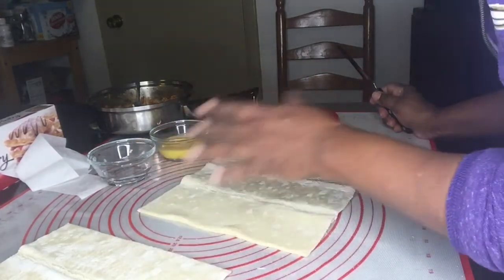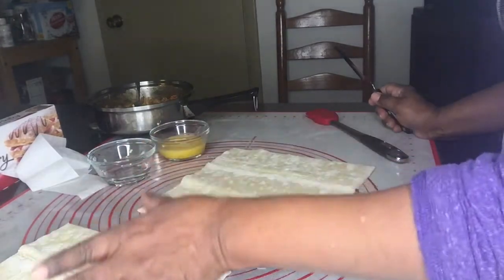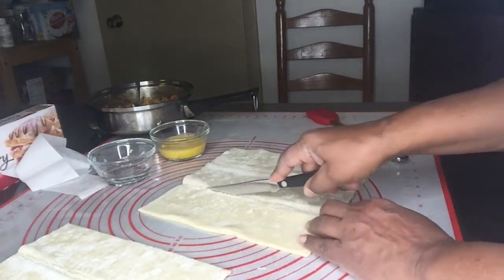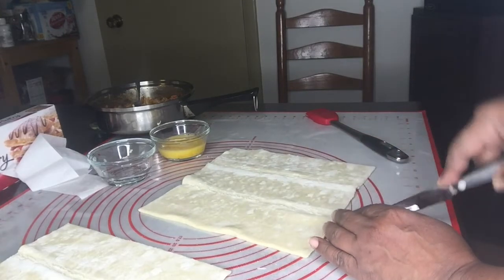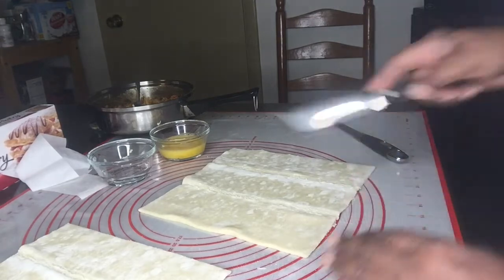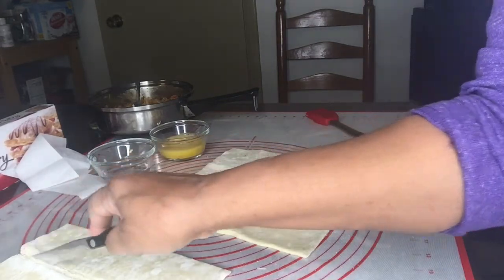This puff pastry sheet comes in two sheets, and we're going to cut the sheets along the fold lines into three pieces — this is one part, and then the other one. We're going to do the same thing with both sheets.